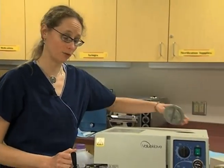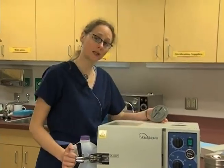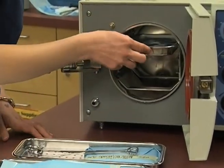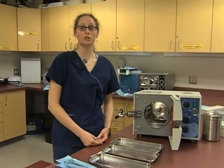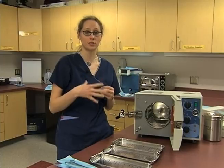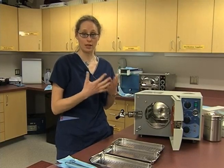Each time we go to use an autoclave, we want to check the water level and make sure that there's plenty of water in there. Once we know there's enough water, we're going to load our autoclave. Just like when we were wrapping our instruments, we want to make sure that all surfaces are going to be heated by the steam inside the autoclave — all surfaces have to be touched by that steam, so they all have to be evenly distributed.